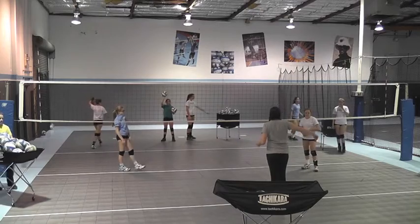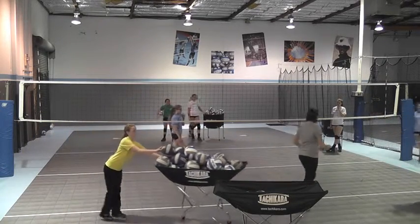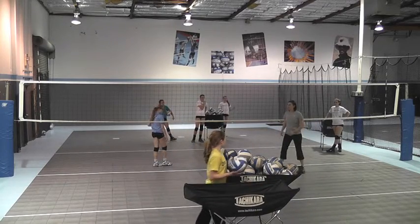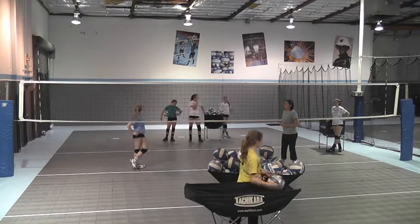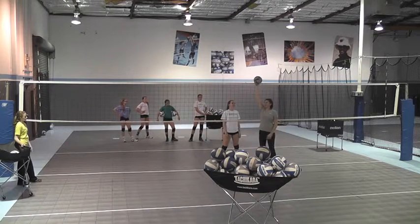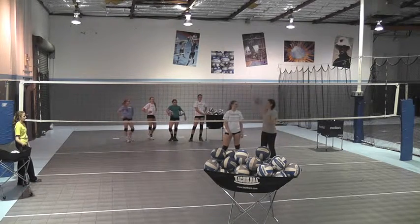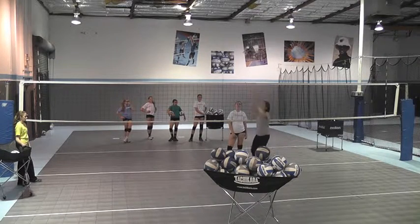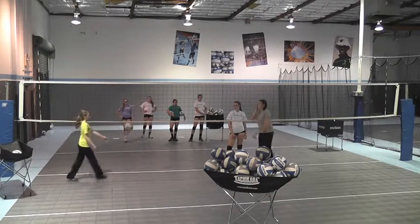You're going to come in from one, you're going to run, do great work with your feet and get here, stop, open, balance, and then you're going to jump set a one. A one and push it up. A push is you're pushing it past the middle blocker — it should look the same. So a one is going to be here, and a push, you're just going to push it a tiny bit, not much.